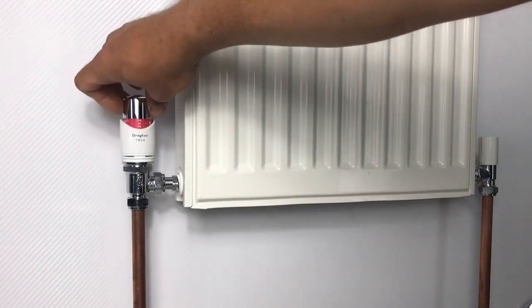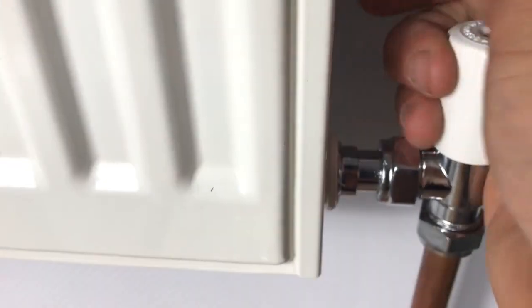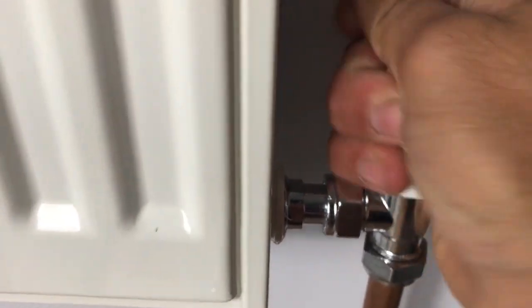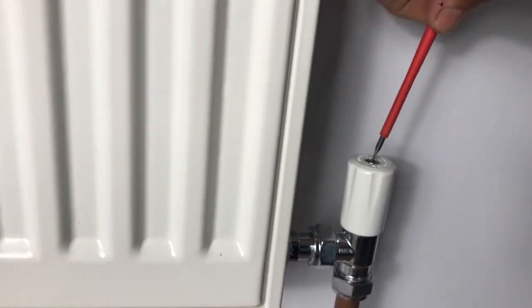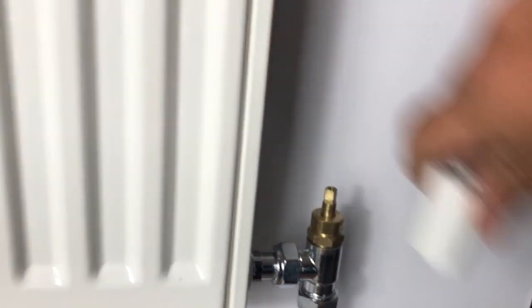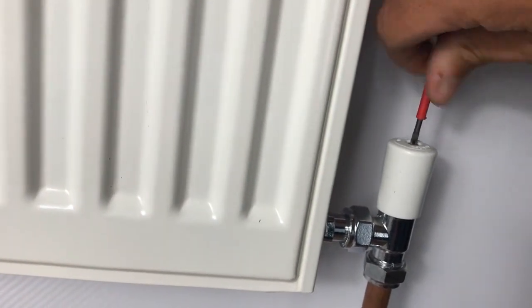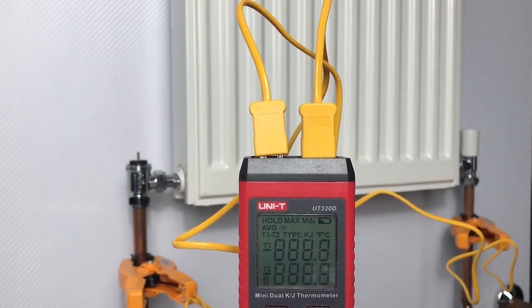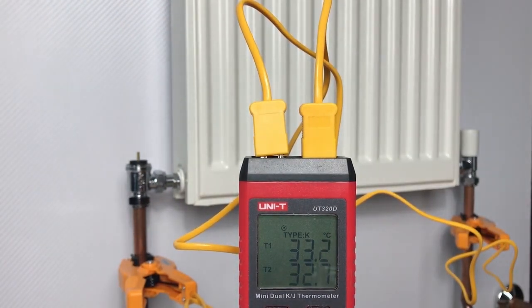Here I have the TRV4 Classic and we need to balance this radiator using the pre-setting key on the EB valve body. The first thing we do, like before, is remove the head so there are no restrictions into the radiator. This time we can set the lock shield to wide open and immediately install the locking cap, because we don't want any adjustments made to the lock shield. Then set up the differential thermometer with T1 on the flow and T2 on the return, and call for heat to see the delta T.